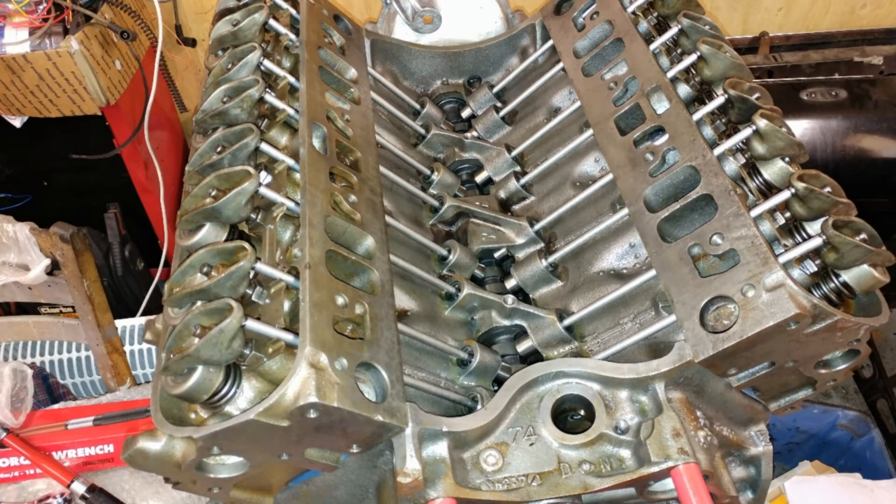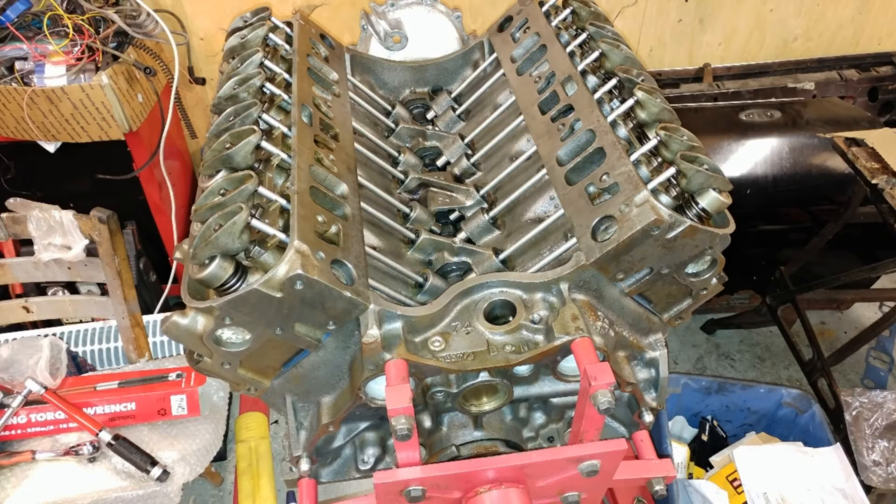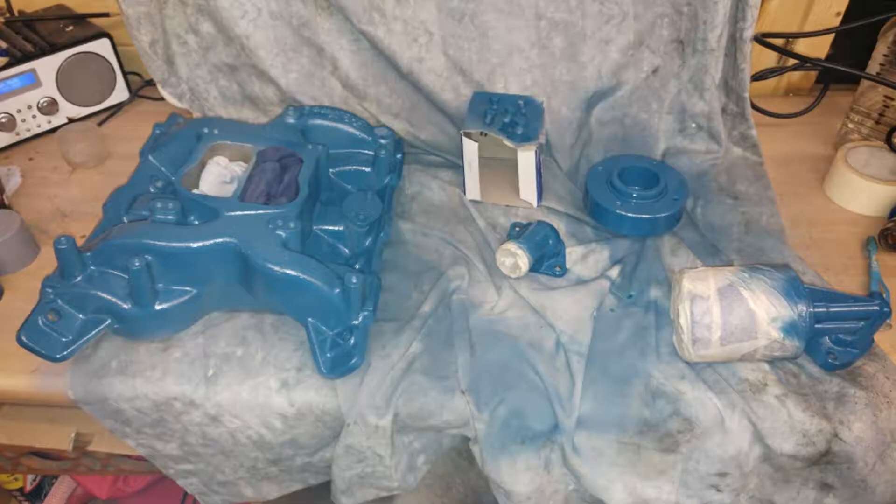The correct set of push rods came through from the US — you get charged for that of course. There they are — push rods fitted, everything torqued down. It all went okay. Everything on.